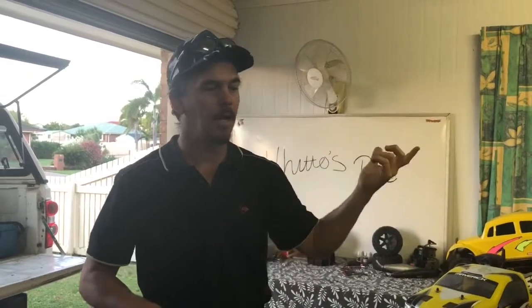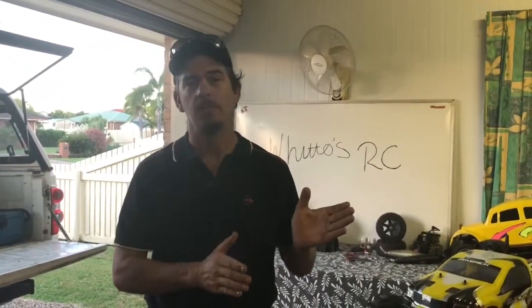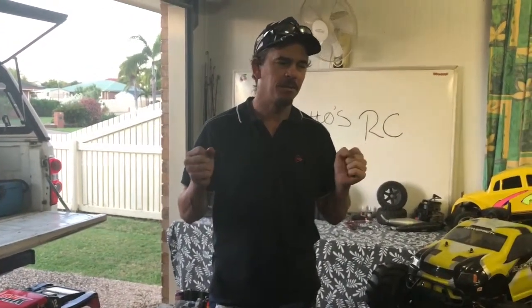Hey guys, welcome back. Today I thought I'd do something a little bit different regarding my Baja 5T. Last weekend I was running it at a mate's place and got it home, looking over it, seeing the body's looking a bit ratty — a few scratches, a few nicks, a couple of creases. I'm thinking to myself I need to give it a facelift.